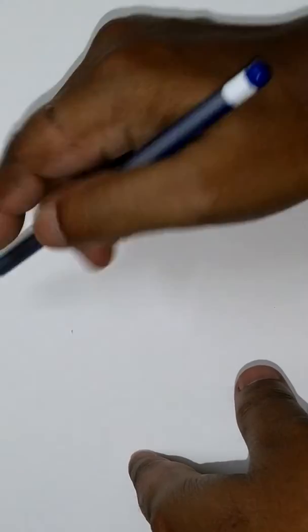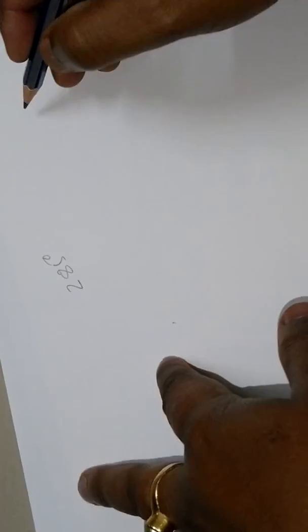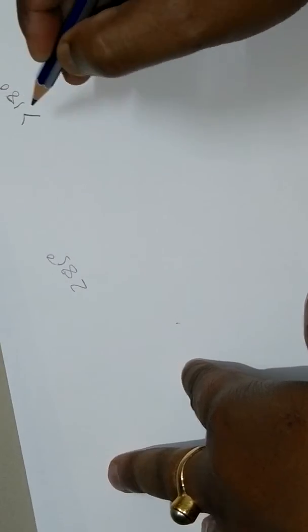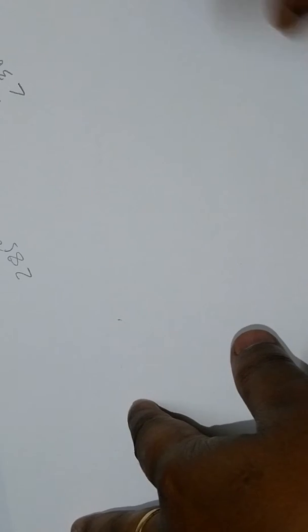Hi friends, today we are going to draw a 285 degree angle. This is called a reflex angle, and a reflex angle is greater than 180 degrees and less than 360 degrees.